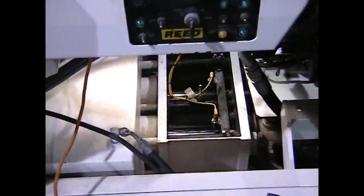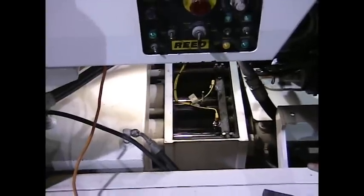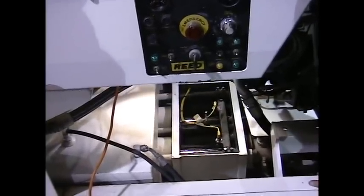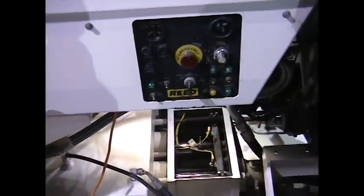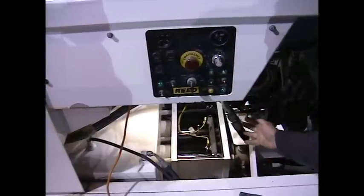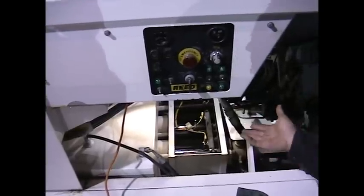Now after you have drained the flush box, your next step would be to cycle the machine to the end of the stroke, because we need to disconnect the coupler. In order to take the cylinders to the end of the stroke, I need to use the test switches provided on the panel. All of the Reed machines have test switches that will allow the cylinders to come to the maximum stroke and deadhead. Sometimes there are a couple of switches involved.